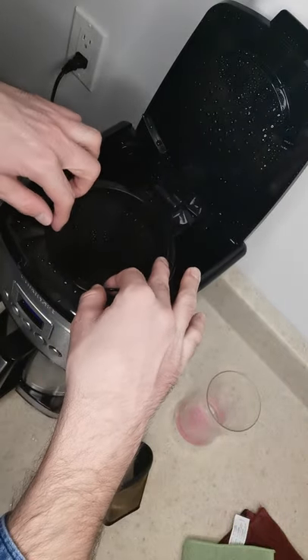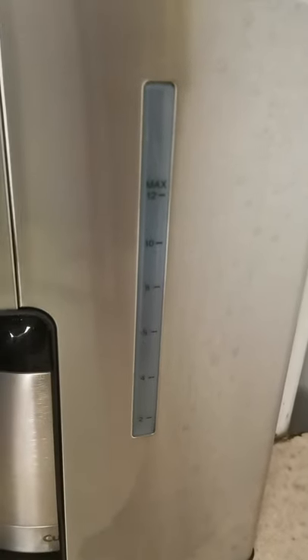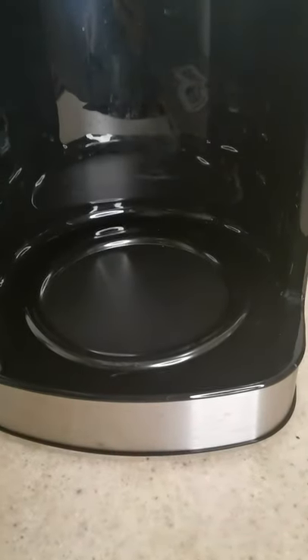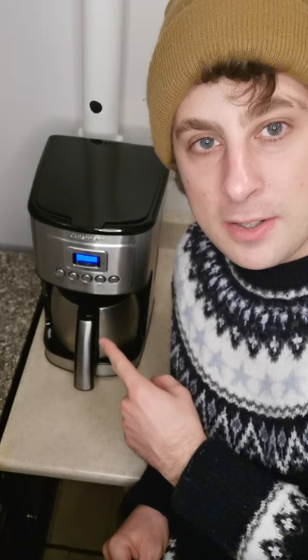Here is the water level indicator window for the reservoir — as you can see, it goes up to 12 cups. Here is the warming plate, which does get hot and cools down automatically after some time.